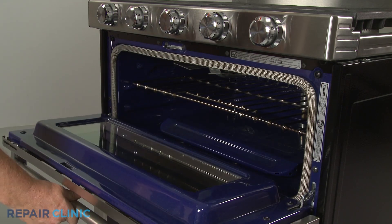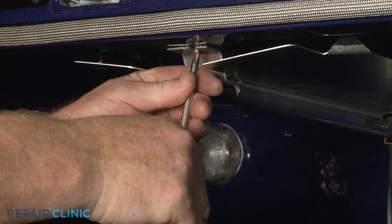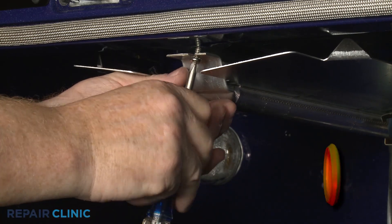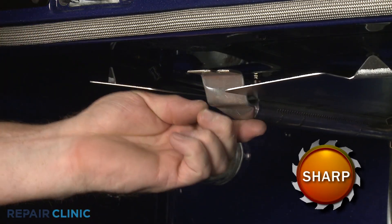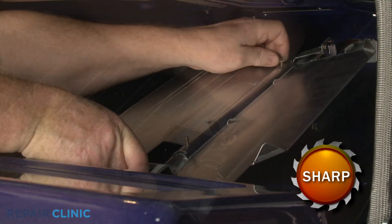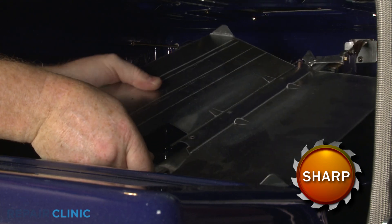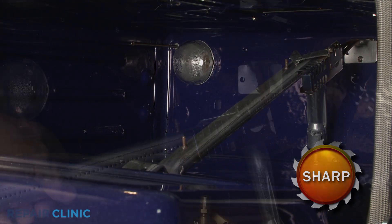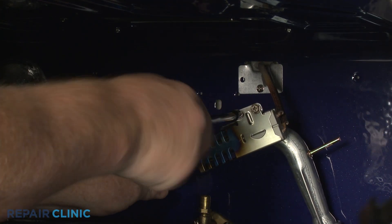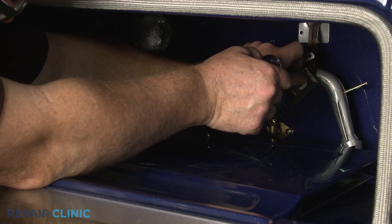Now open the upper oven door and remove the rack. Use a Phillips head screwdriver to unthread the front screw securing the broil burner tube. Unthread the two wing nuts securing the burner tube shield and detach the shield. Use a 5/16th inch nut driver to unthread the two mounting screws securing the igniter to the tube. Gently detach the igniter and you can remove the old tube.